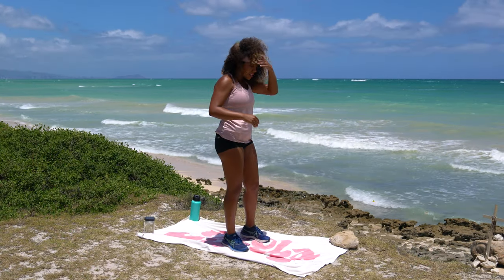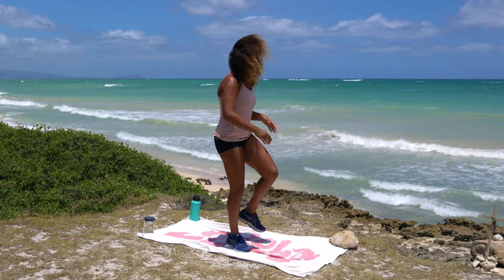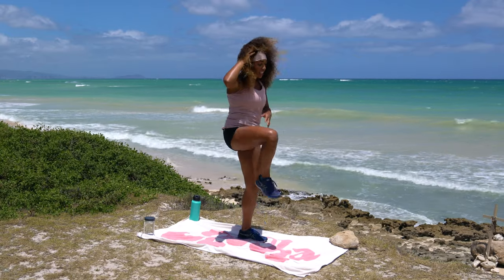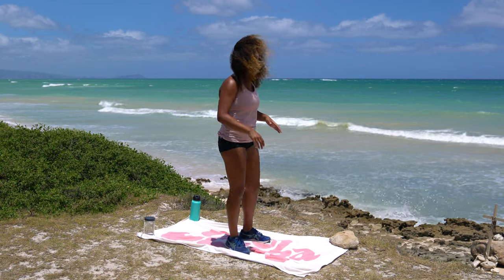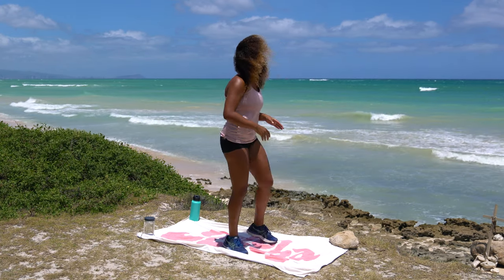We're going to start with a simple warm up — some knee hugs. Just pull one knee up, give a little tug, pull the other knee up, give a little tug. Today's going to be nice and gentle. We're halfway there and we're going to take some time to check in with the body and do some mobility work. It's not cardio, it's not strength. We're just going to slow it down.